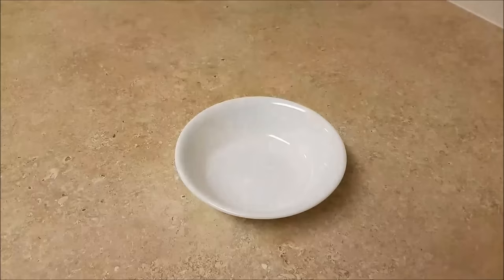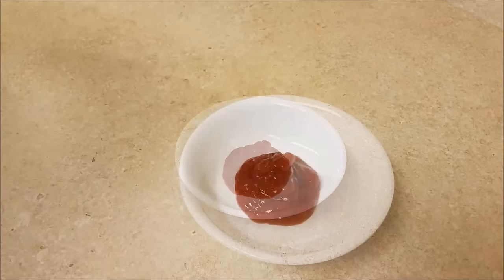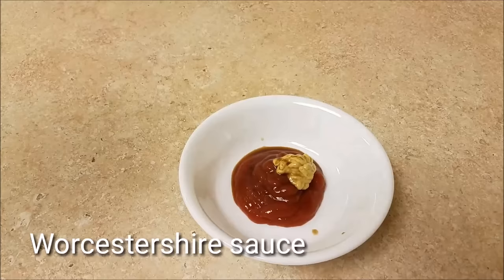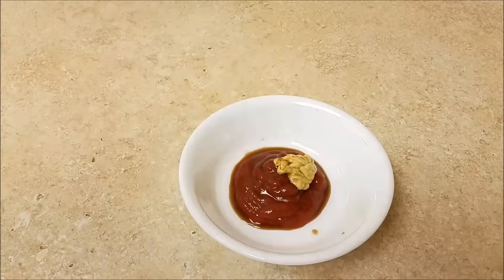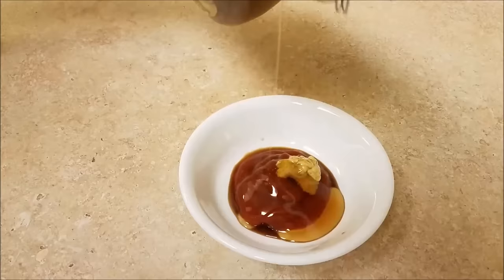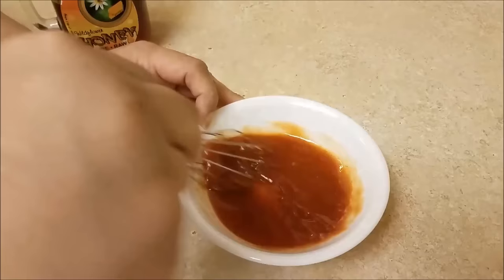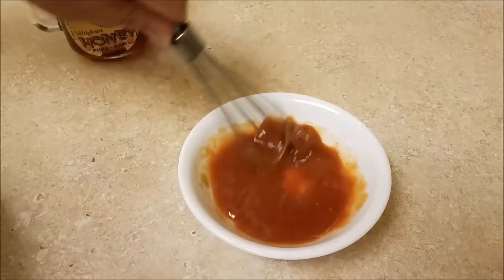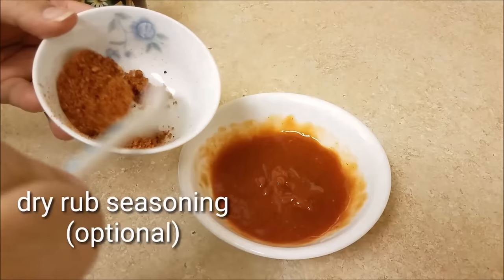In a bowl, I am going to add around a quarter cup of ketchup — I'm really not measuring this, I normally eyeball it, but a quarter cup is a good place to start. I'm also going to add around a teaspoon of spicy brown mustard, a teaspoon of Worcestershire sauce, and around a tablespoon of honey. If you don't have honey, brown sugar works just as well. Now I'm going to give it a good mix, and I'm going to add around two teaspoons of the leftover dry rub we made earlier into this barbecue sauce.